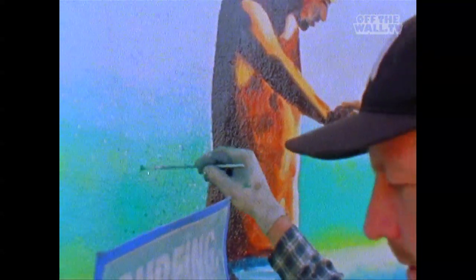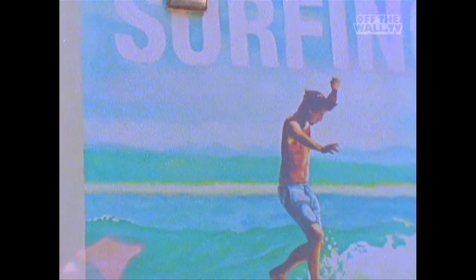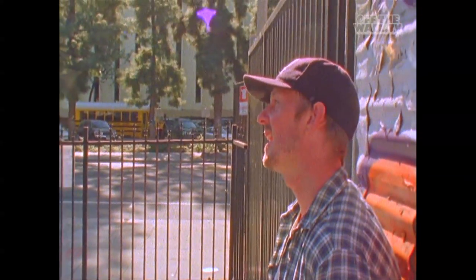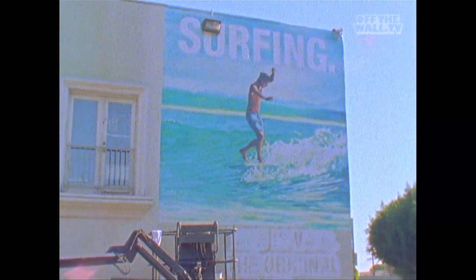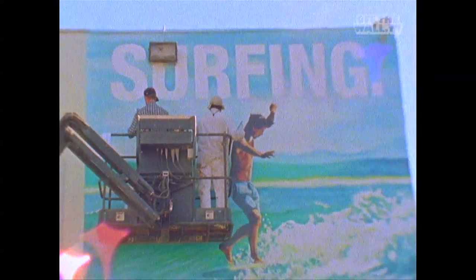And then yeah, tomorrow will be a good day to kind of come back and tighten up the lettering and just base in all the white and do all that kind of stuff. Looking pretty good. Just keep doing what we're doing. It's always kind of good to just blast at it and then come down, look at it, and figure out what works, what doesn't work, go back up — trial and error kind of stuff.